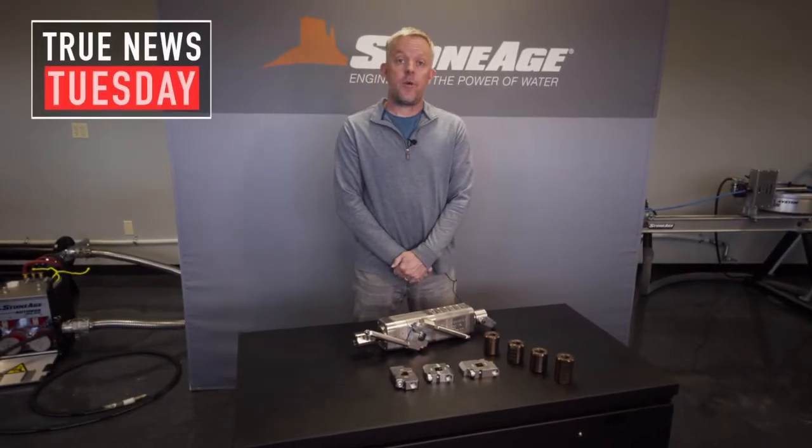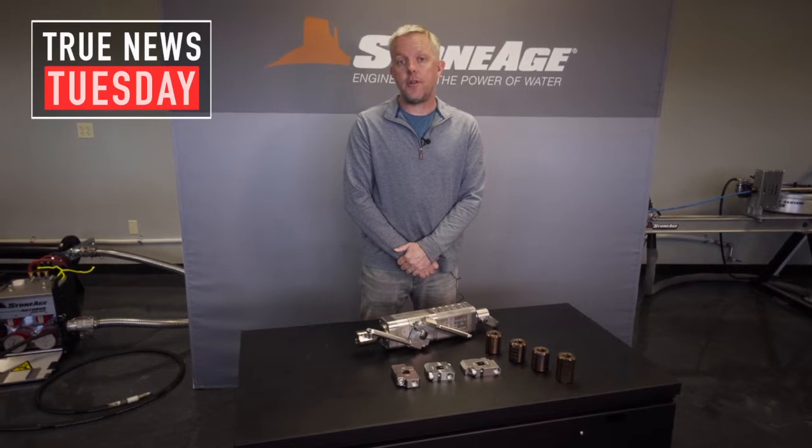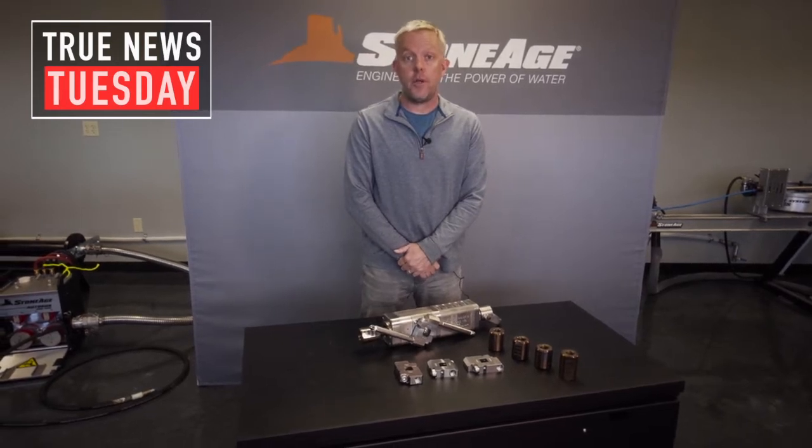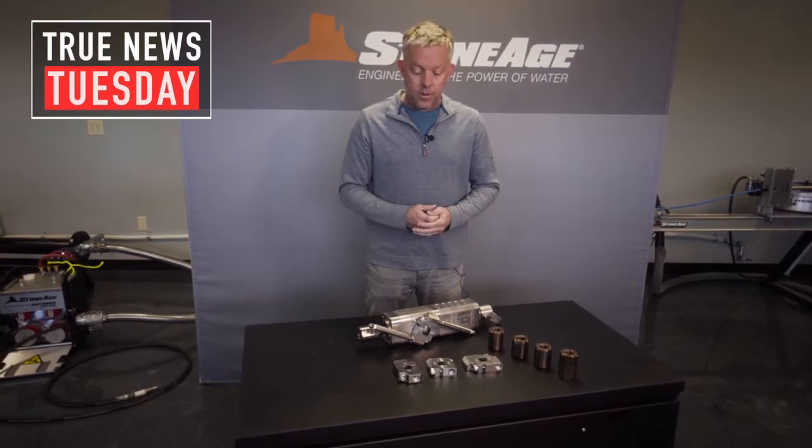Hello again everybody, Bill Shires with Stone Age Water Blast Tools. This episode is talking about our Taurus Self-Rotating 3D Tank Cleaning Tools. We have two models, the TR-130 and the TR-200. What I have here is the TR-130.